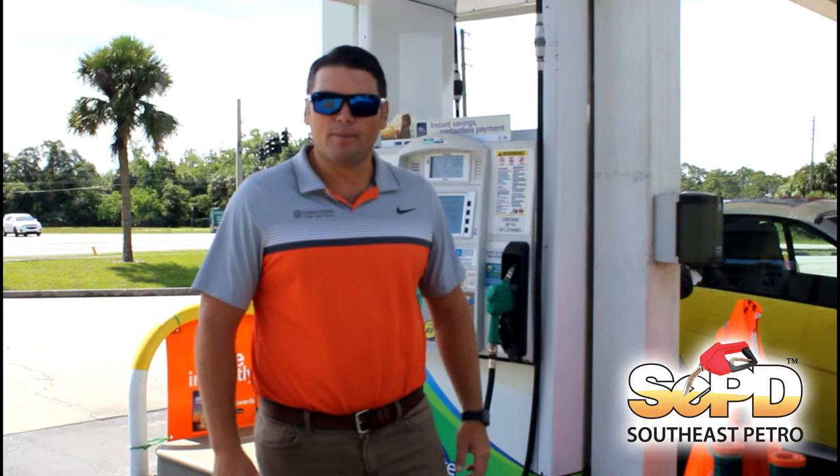Hey guys, Ryan Firth here with Southeast Petro Distributors. Today we're going to be doing a video on how to prep and prepare for your hurricane preparedness and how to wrap your pumps.